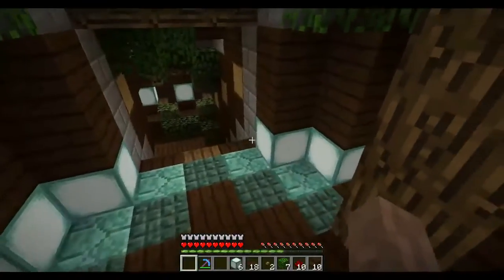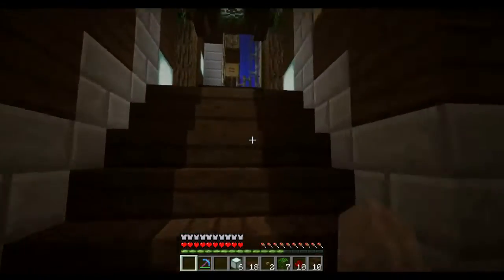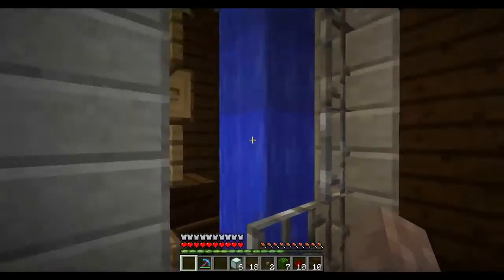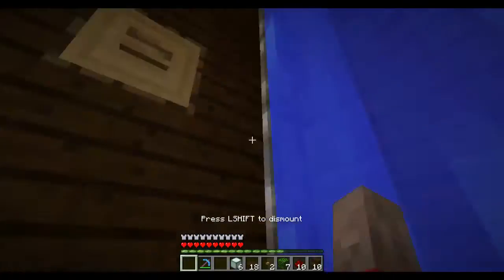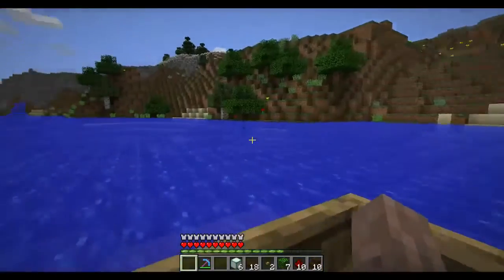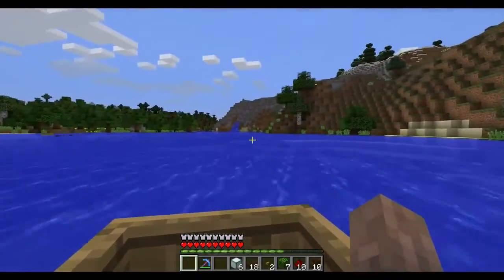And now we're inside our base. The first part of the system is the boat dispenser, which is just the boat elevator I've already shown in another video. If we get in the boat and press the button, our boat is taken up and out of the base into the lake — a pretty cool and convenient way to exit your base.